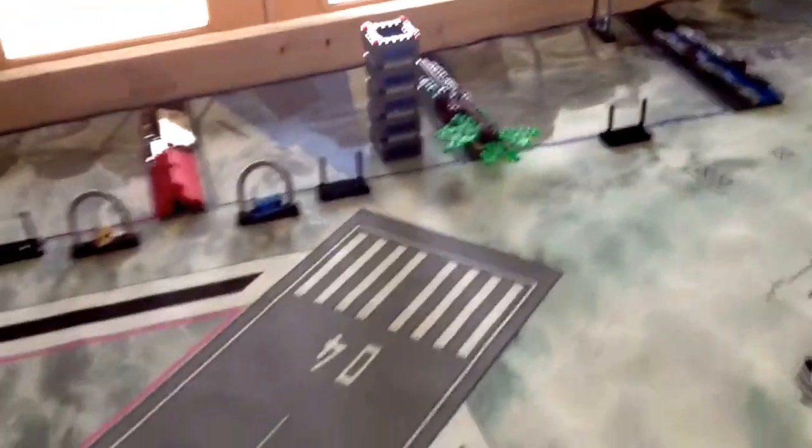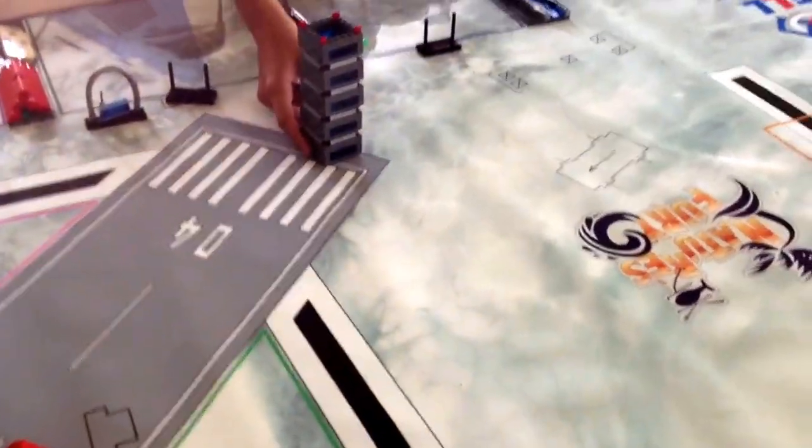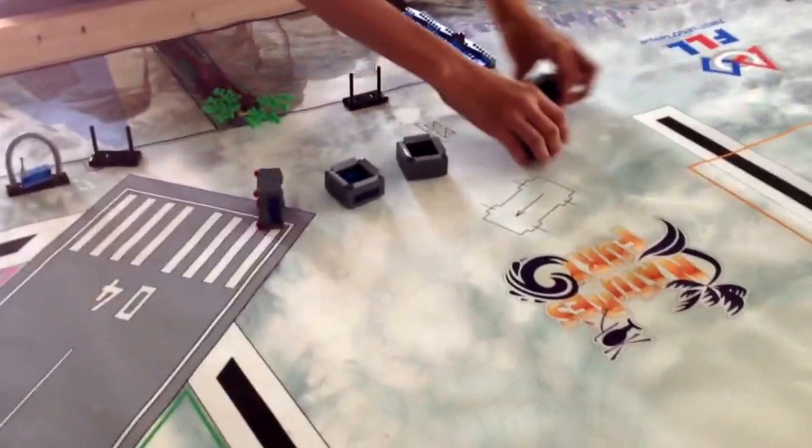Show them what happens if you slide it too fast. If we slide it too fast from the bottom or the top, it all comes down. So you're probably going to have to push it all in one piece to either that skyscraper box or somewhere on the mat.